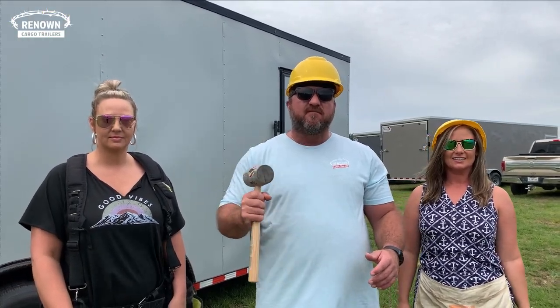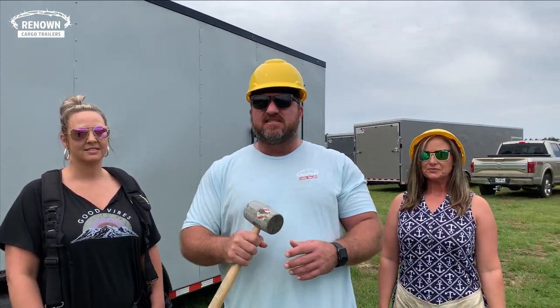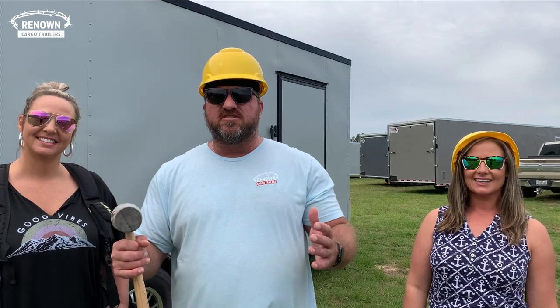This is an eight and a half by 20 mobile office trailer, and since the pandemic hit it's really transformed our business. People are really wanting to get out of brick and mortar and go to mobile offices. These guys have construction jobs going all over the United States and they are tired of paying rent on modular units, so we're problem solvers at Renown.